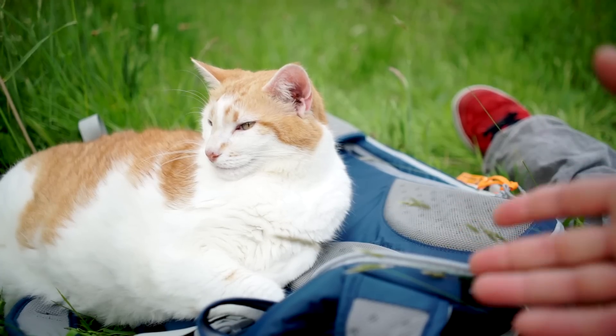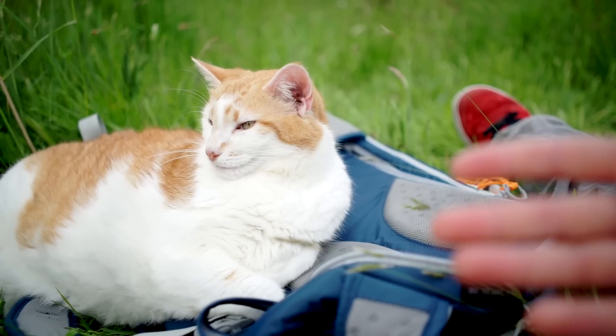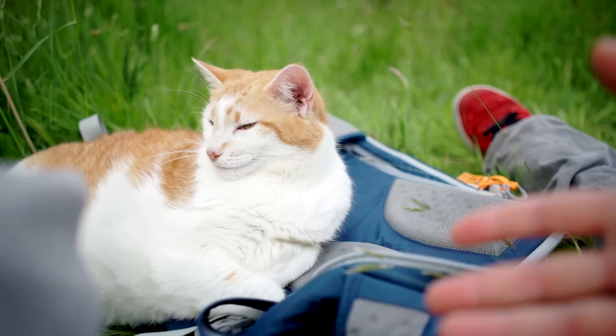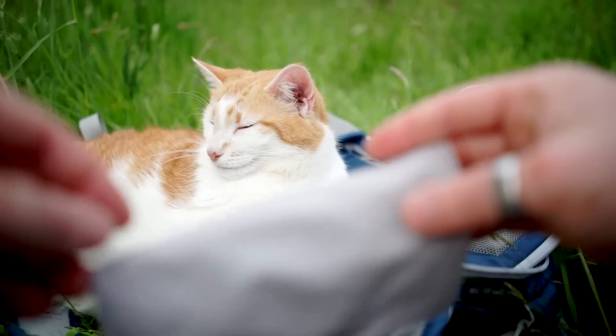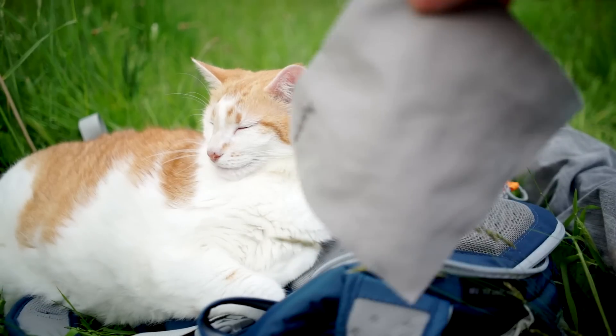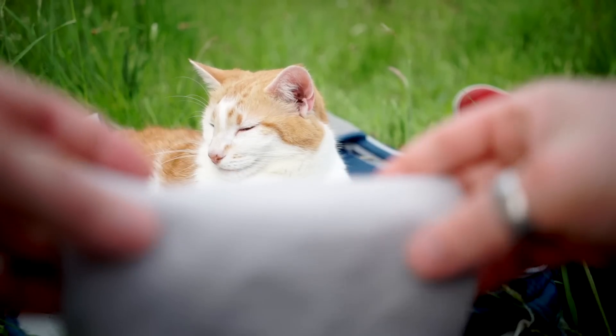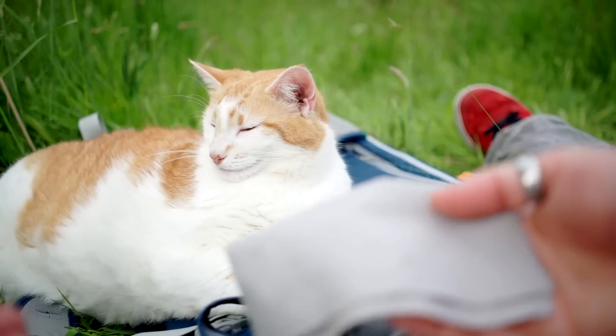This is a quick tip for if you're outside and you want to make a little video and you think there might be wind noise. You might want to take something like a piece of cloth, a sock, or a hat and place it over your camera.